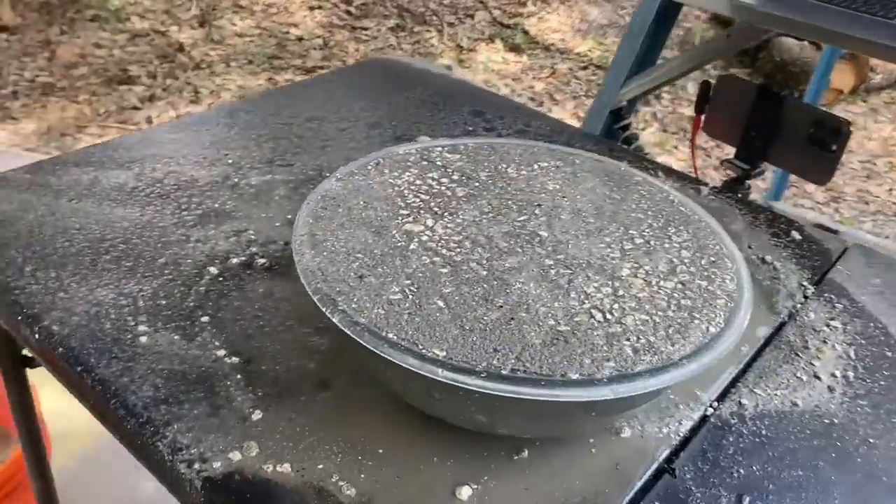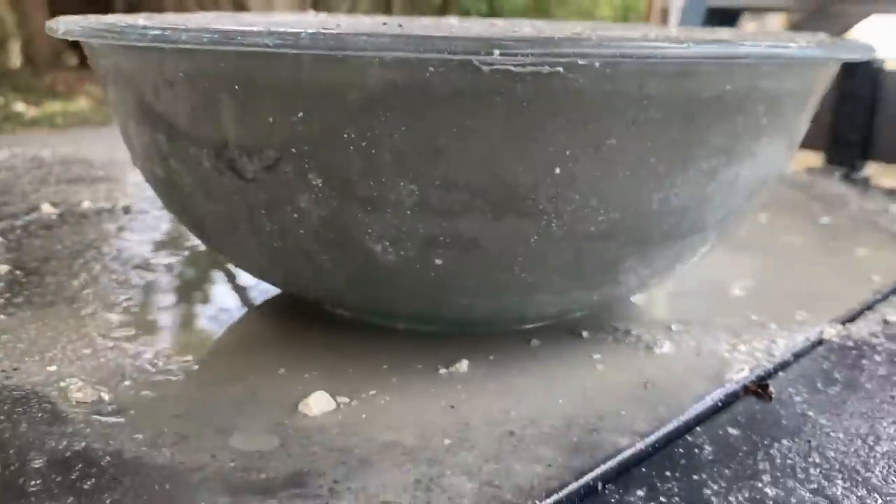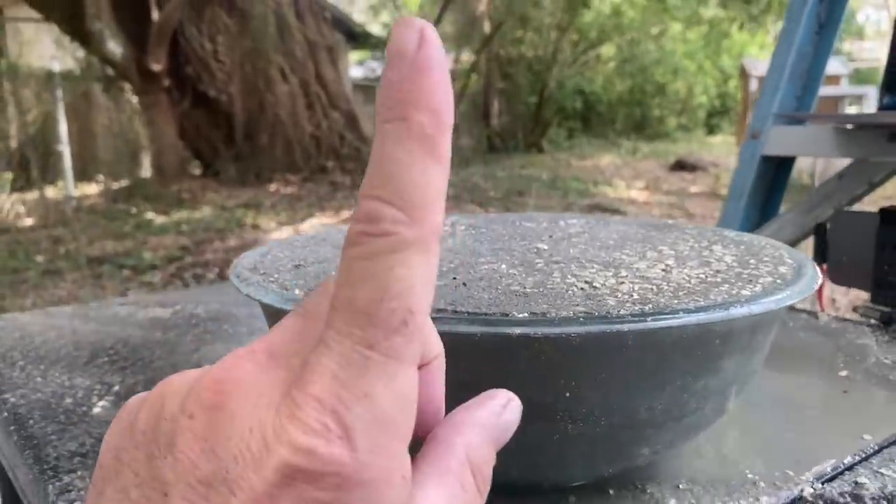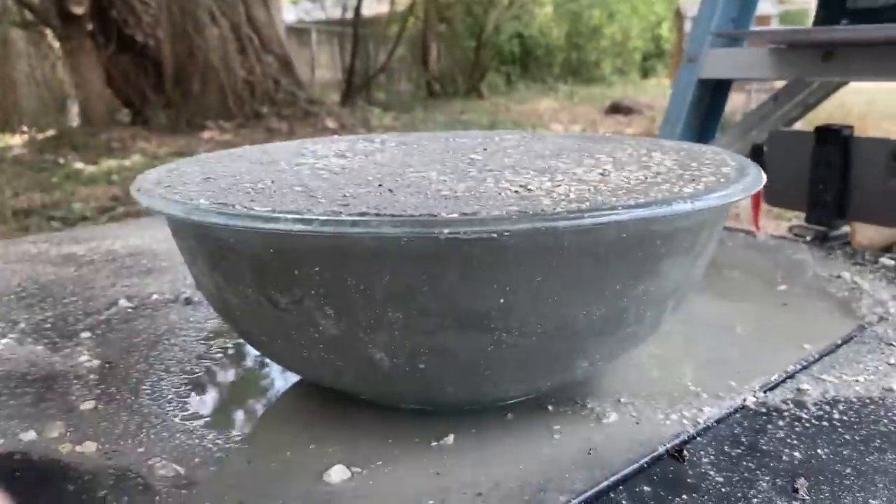You can see with your own two eyes what happens underground and how it gets all mixed up. We'll find out next week how hard it is.